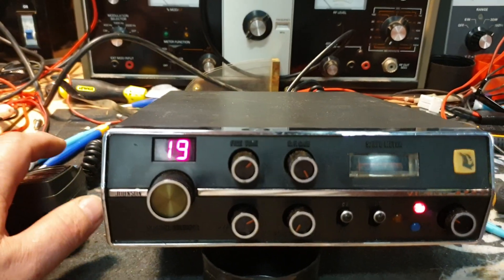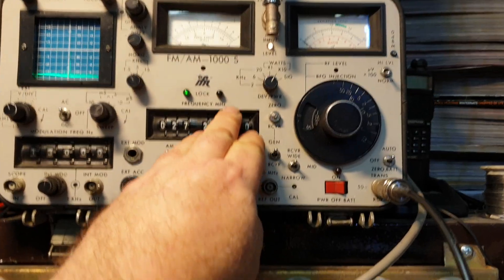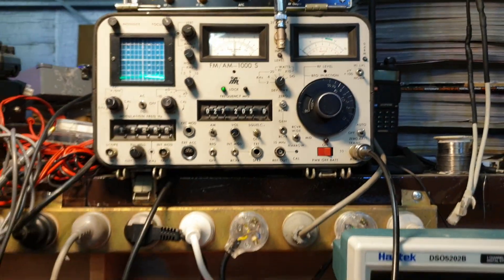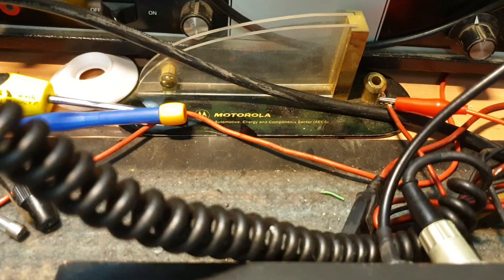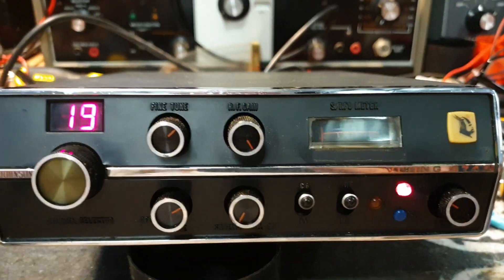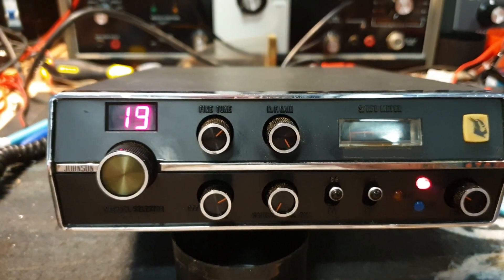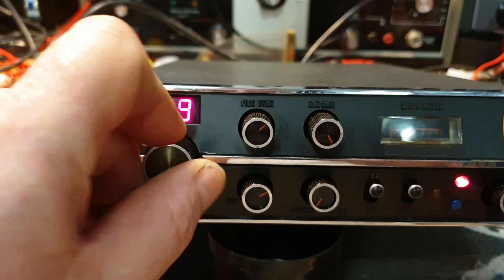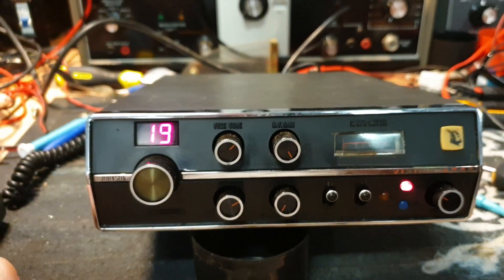We'll see if we've got any transmit power — I'd say no based on what it was telling me. On the old Vikings, microphone in the back, one-two one-two, and as we can see: absolutely nothing. Often — don't laugh — sometimes we can just clean these mode selectors and a lot comes back working, including frequency issues like we've got at the moment.